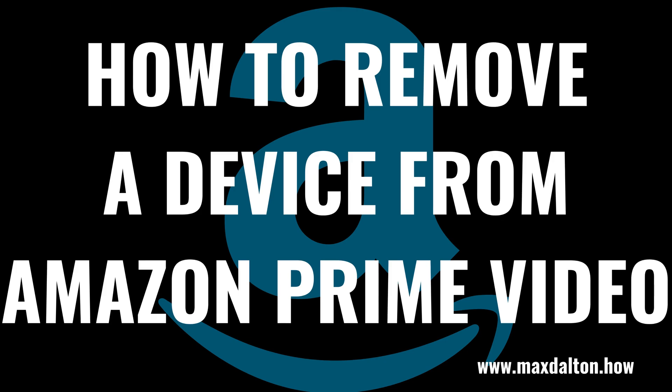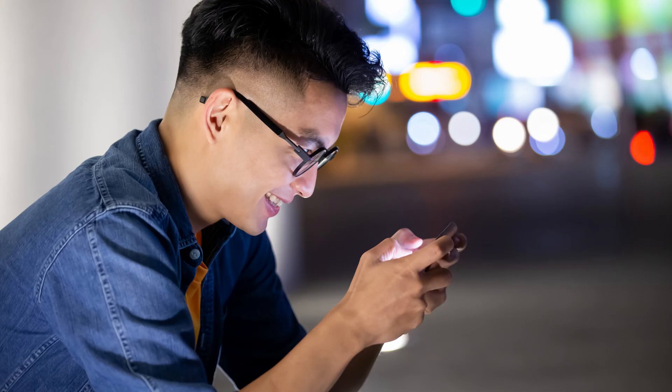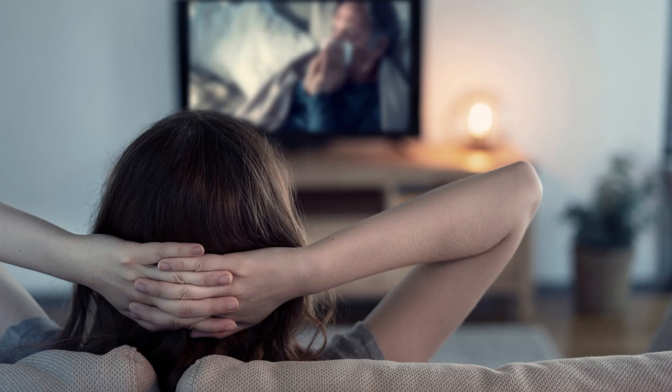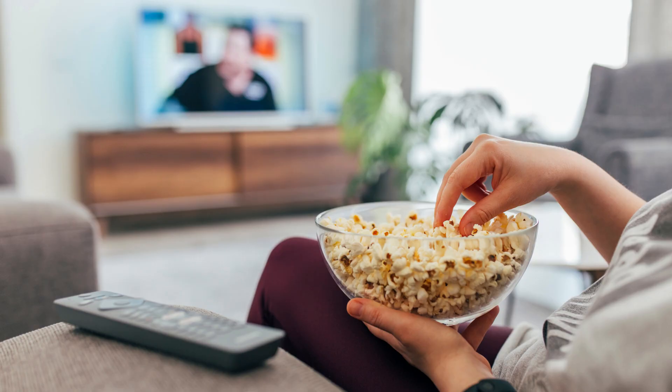I'm Max Dalton, and in this video I'll show you how to remove a device from your Amazon Prime Video account. Whether you signed in to your Amazon Prime Video account at someone else's house, or you have a streaming device like a Roku that you're getting rid of, it's important to remove and deregister those devices from your Amazon Prime Video account. Deregistering that device ensures that other people aren't able to watch your content and see sensitive information associated with your account.